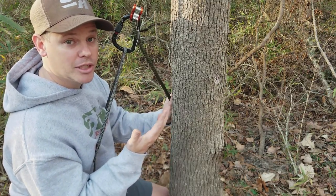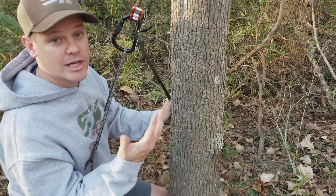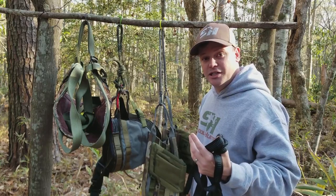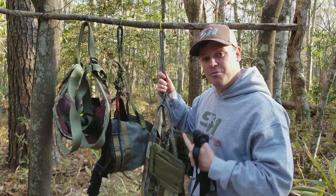I like a 28-inch bridge — that seems to work for me, though I'm sure I could be comfortable in a 24 or a 30. So thanks for checking this video out. Hopefully it makes sense and hopefully you learned a little bit more about how to be a better saddle hunter.